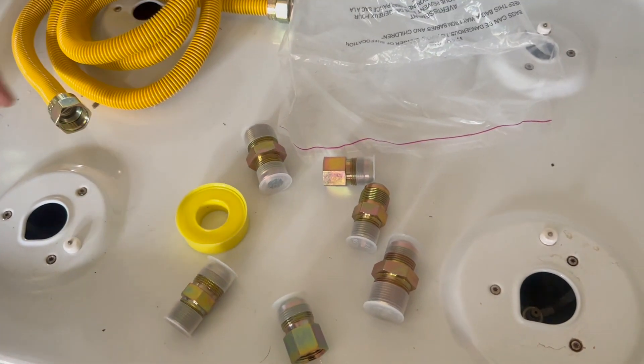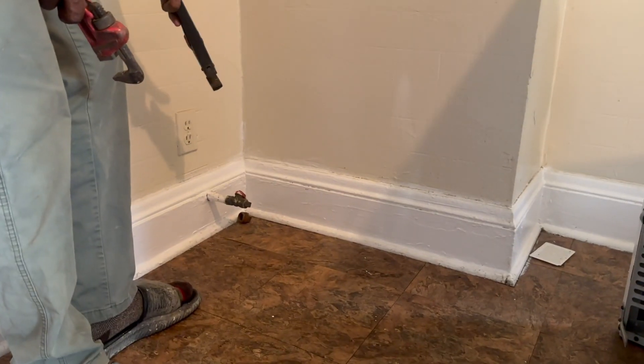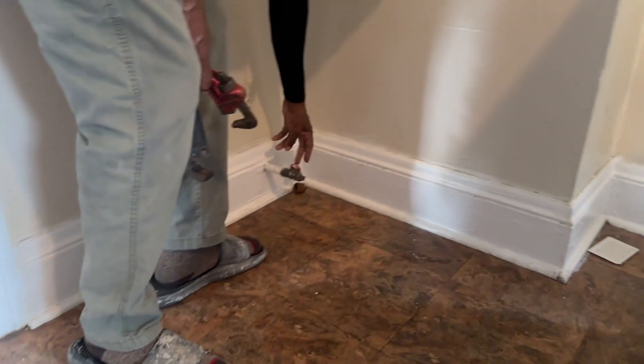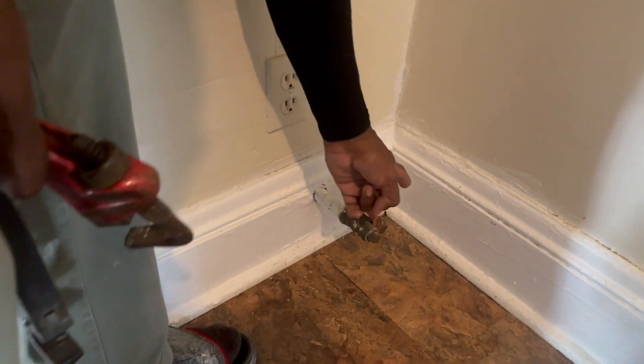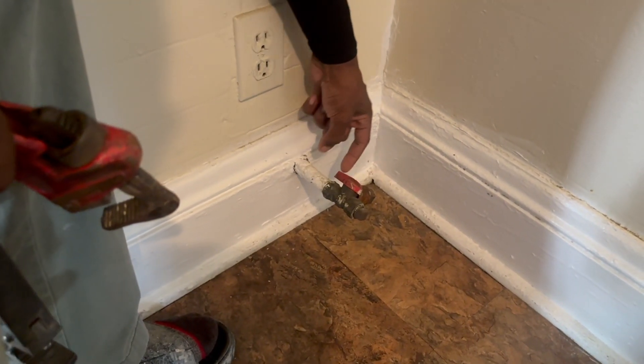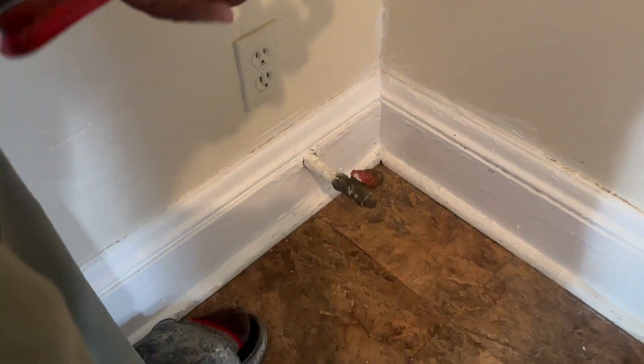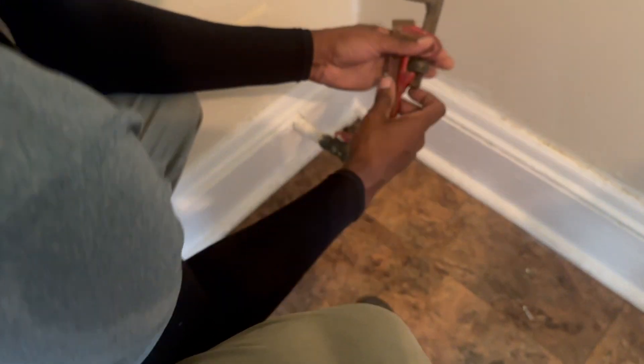Back here, usually when you're moving in somewhere the gas line will have a little cap on there as a plug. So you want to make sure the gas is turned off — usually if it's going across like this, that means it's going straight ahead, meaning the gas is going. Make sure the gas is off. I'm going to get this cap off.